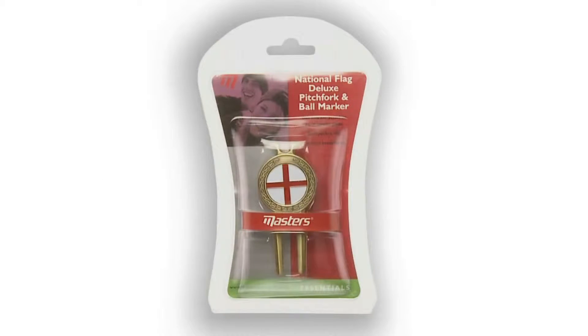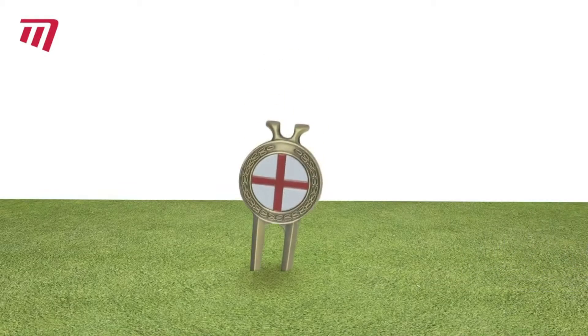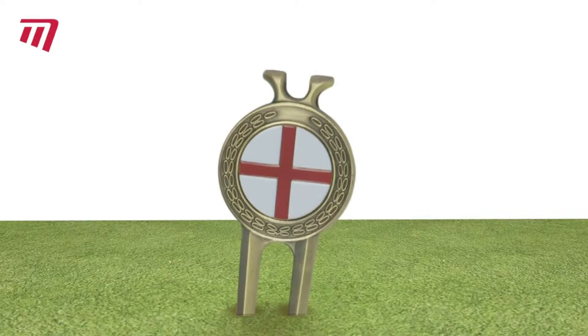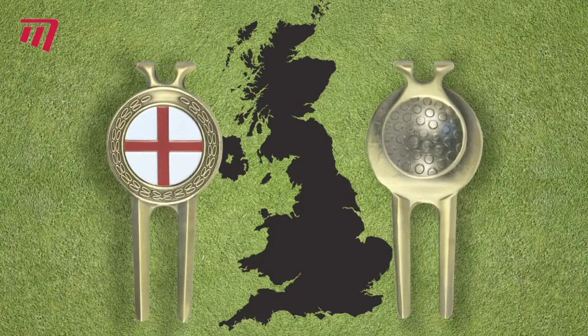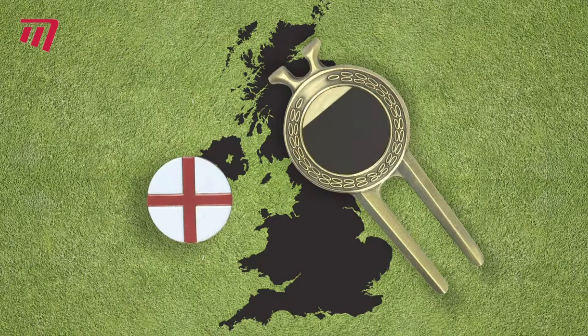Show your patriotism at the same time as looking after your favorite greens with a national flag pitchfork and ball marker. Its heavy duty construction has a classic antique brass finish, while the high gloss enamel ball marker magnetically attaches to the fork.